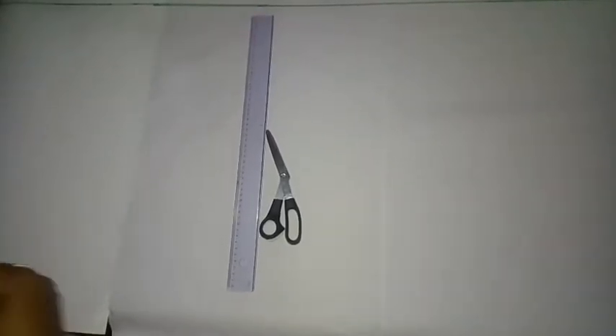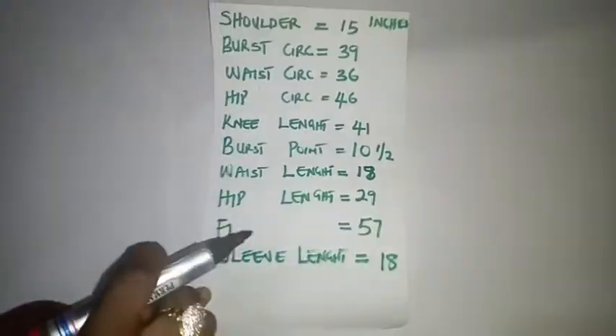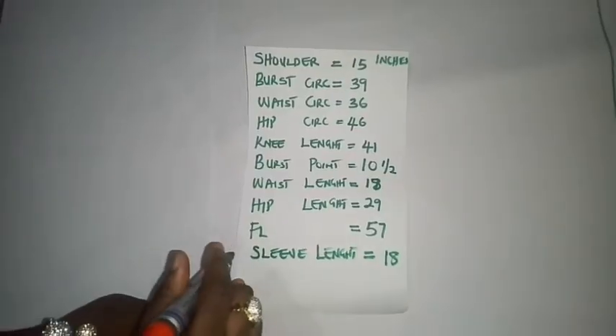Please, if you are new to this channel, consider subscribing. Turn on your notification bell to receive more videos like this each week. Like and share this video to family and friends also. So to begin this tutorial, we are going to make use of the following measurements. These are the measurements we are making use of today in this drafting.